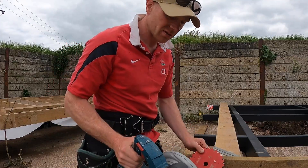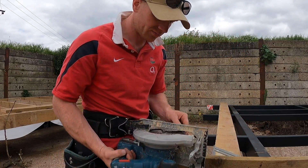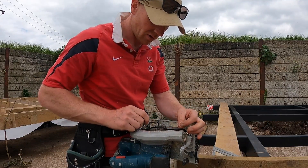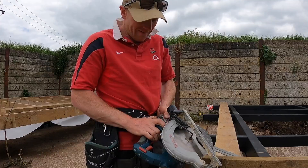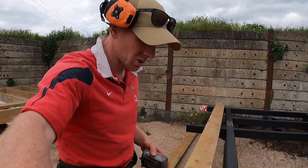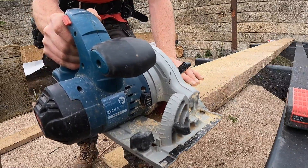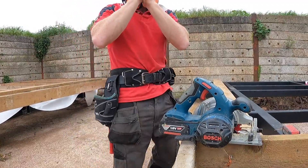A new saw is probably on the cards at some point because things have changed a lot in the last seven years. I'm going to go back to a Freud blade because they're thinner and probably sharper. To be fair, the blade that's left in this one is just that multipurpose blade I use for cutting the steel roofing — so we're not really being fair to the saw. The 10 quid saw blade is a lot cheaper than a new saw. New saw blade fixed it — no need for more tools.